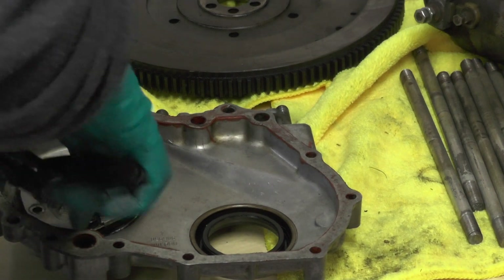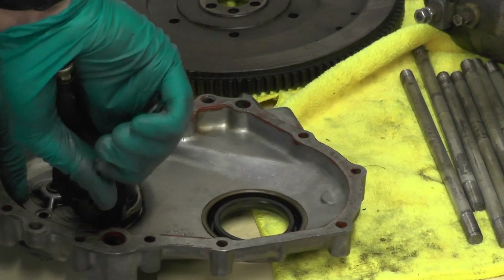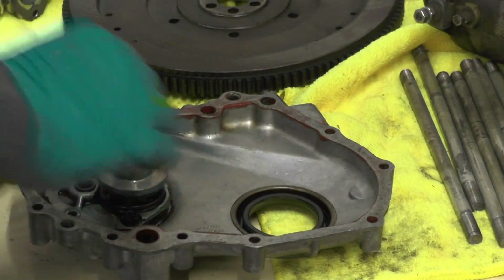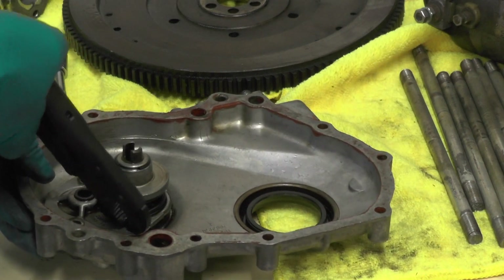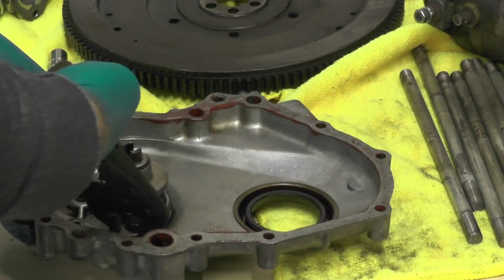A pair of mole grips seem to have got it started at least. A bit slow and steady, I think.